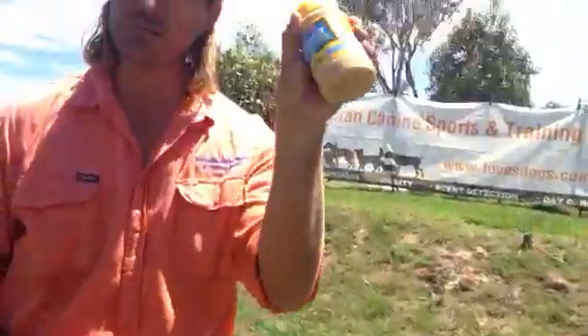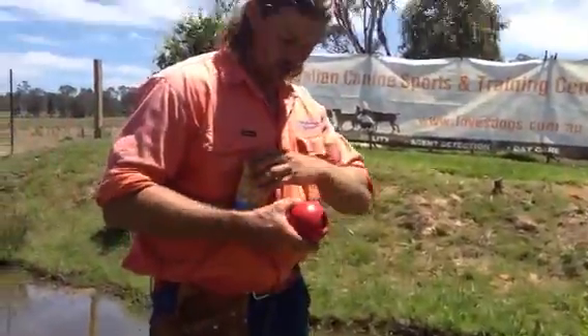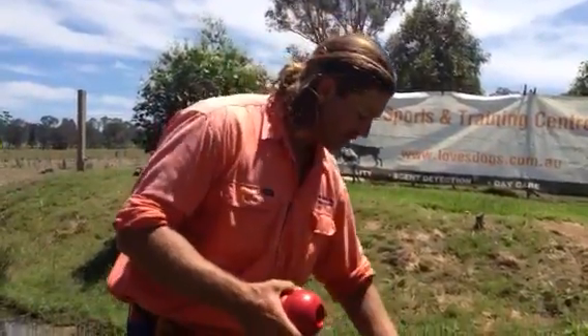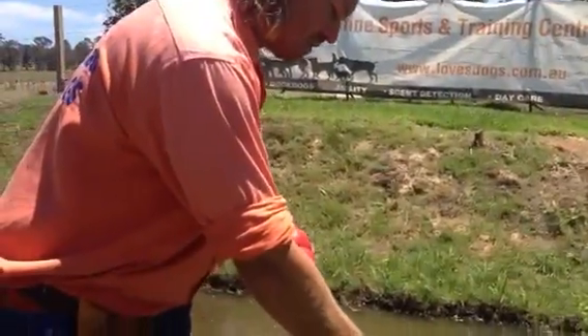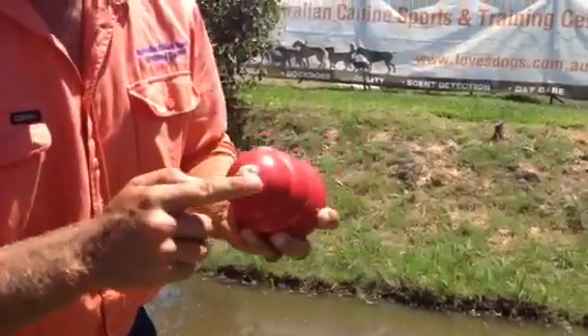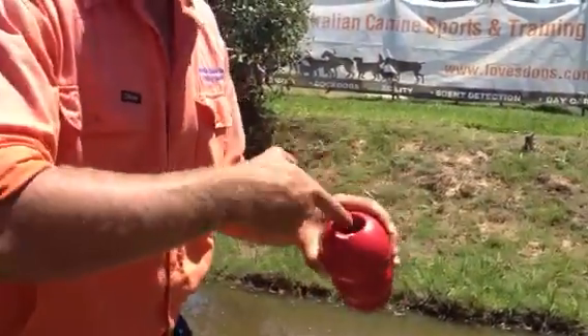And the secret ingredient is peanut butter, which is what you always start with. The idea is that at the bottom of the Kong there is this little hole right here. The peanut butter fills up the little hole, and if you've got some excess you rub it around the outside.